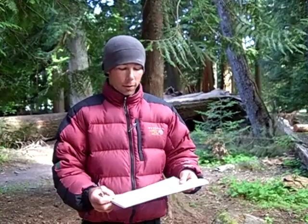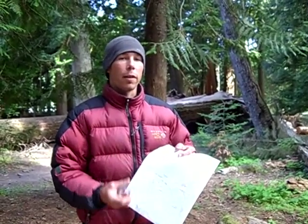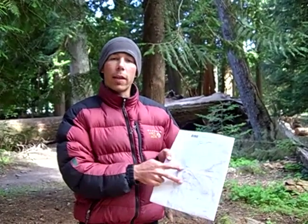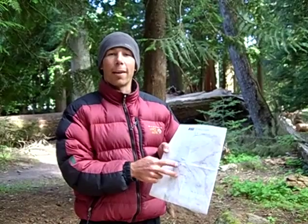Hi, my name is Jason Wheeler with Coffee Adventures here in Mount Rainier National Park, and I want to show you a very simple way to take a bearing off of a map and follow it in the field. First thing you need to know is how to read a topographic map. If you're not familiar with how to read a map like this, you should probably take a class from Coffee Adventures and we'll show you how to do it.